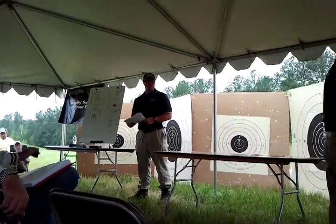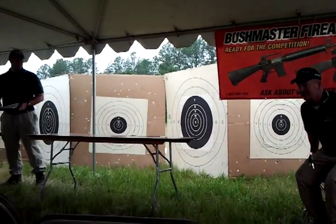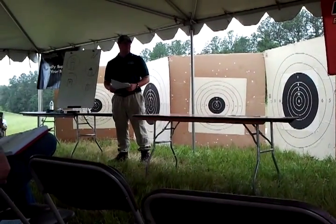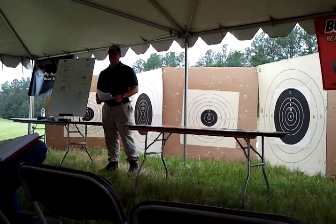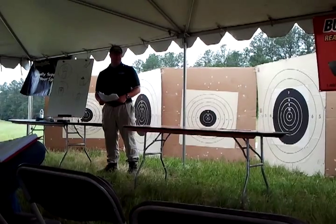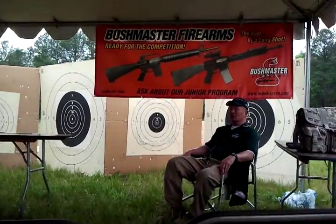Ken had me change from a .052 in a 6 o'clock hold to a .072 in a center of mass hold the night after the President's Match this past year. So the first shot with it was the first shot of the NTI, and it was an X, and I cleaned the 200. He's never let me forget it.